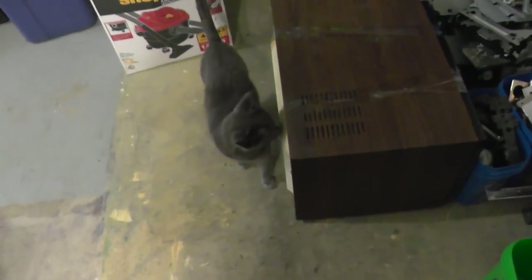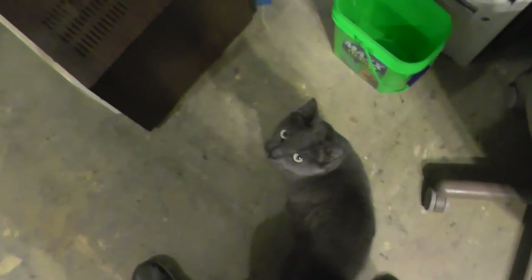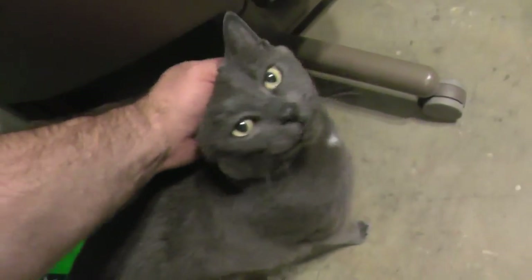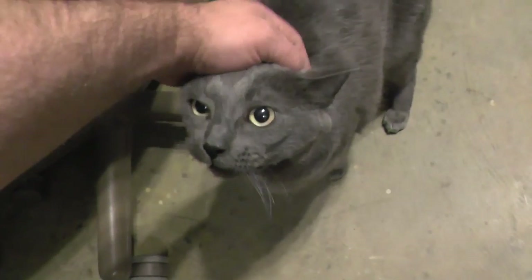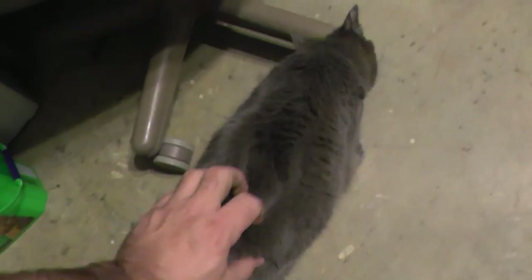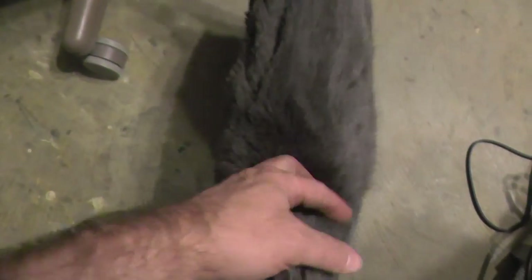I'd always scrap with a friend. Here's my little blue cat — we call him Blue. He's been with us for quite a while and always comes down to the shop to keep me company. We've got another one named Sky who does as well. Unfortunately, this little fella has been diagnosed with bone cancer — a bone tumor in his jaw — so we don't have much time left with him. But he's always been down in the shop with me, helping me out. It's always good to scrap with somebody.